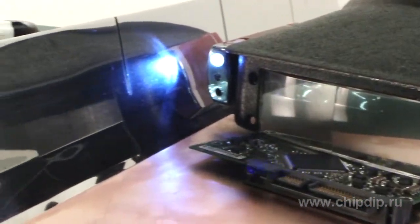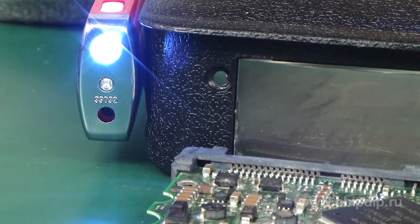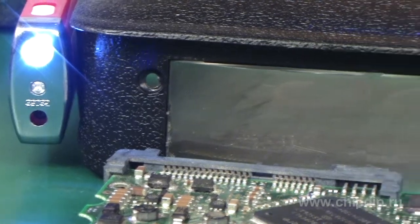As for the duration of operation in the constant lighting mode, you have nothing to worry about. The energy-saving mode of LEDs and their battery power will take care of that.